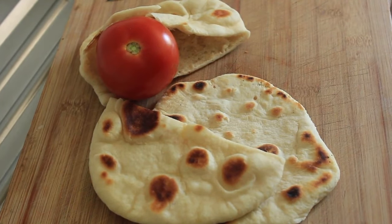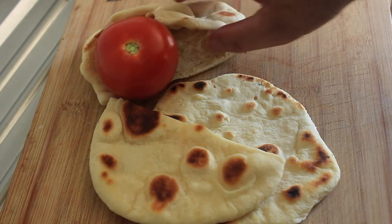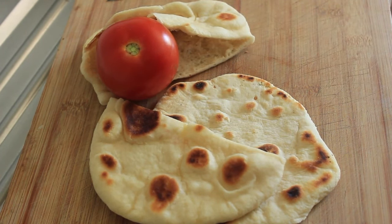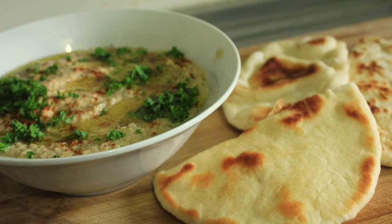I'll cut one of these open just to show you inside. These are quite thin — you can fill them full of all sorts of salad vegetables with a nice dressing, or you can marinate some chicken and add some summer vegetables as well. That dressing is up to you. Anyway, thank you very much for watching — I'll catch you on my next recipe!